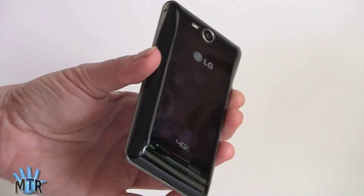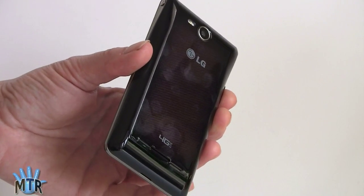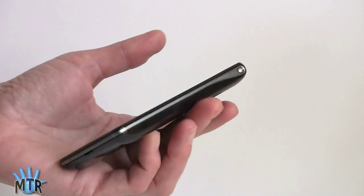Definitely a good looking phone — weighs around 5 ounces, feels good in the hand, looks nice. The only downside, as mentioned, is that it picks up fingerprints like crazy.